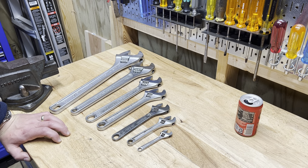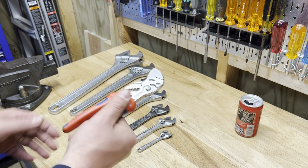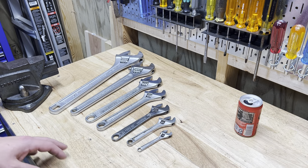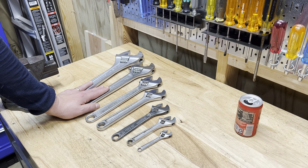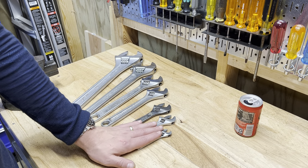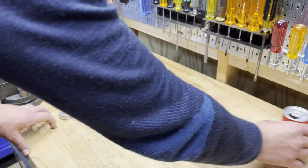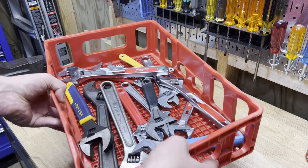We all know that adjustable wrenches are awesome. A lot of people hate them, and a lot of people think that plier wrenches are the wave of the future — that these can replace an adjustable wrench. We've done videos on that, and you know I don't believe that. Today we're just talking about adjustable wrenches. What you see in front of me is my favorite of each size. I think the vintage USA-made ones are better quality than pretty much anything you can get these days, but first we'll go over the sizes and my favorites.